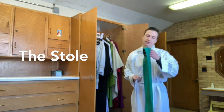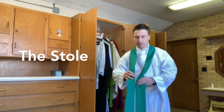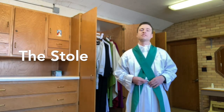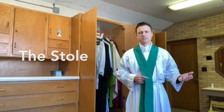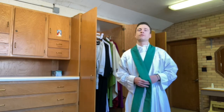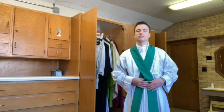The next vestment is the stole, which the priest always kisses before putting on. The stole is a symbol of Christ's cross. Up until the 1960s, priests wore it crossed over the chest because of this symbolism. There's a scene in 'The Passion of the Christ' where Christ embraces his cross before walking up to Calvary — a striking act, almost like kissing an electric chair. But Jesus did so because the cross would bring salvation and hope to people for thousands of years to come.